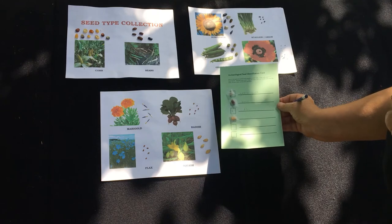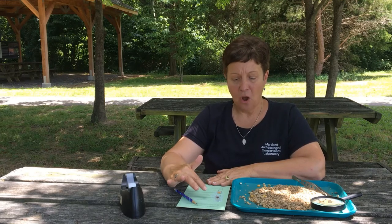Once your students have identified everything on their card, they can either end or do another card if they'd like. We find that some students like to fill out more than one card. After your students have finished finding the seeds, you can talk with them about what the seeds might reveal about the archaeological site these seeds came from. In our case, we found green peas, beans, and corn — all food sources. You could talk to the students about what types of vegetable diet the people at the site had. And then flax is a seed from a plant that is often used to make fabric — linen-like fabric. So perhaps at this site, flax was grown for making textiles. Flax can also be a component in food as well, so you could talk with them about both the food and non-food related aspects of the site from the seeds that they found.